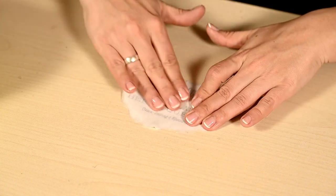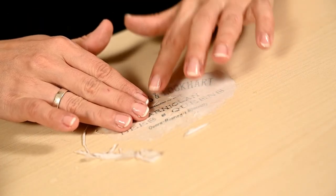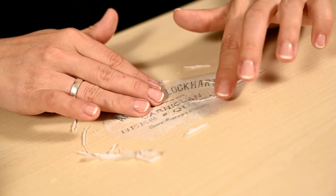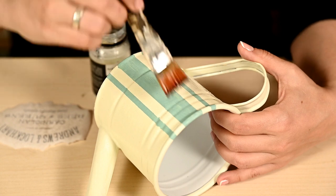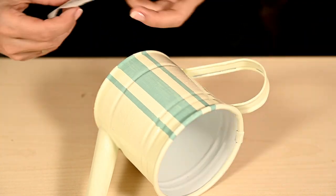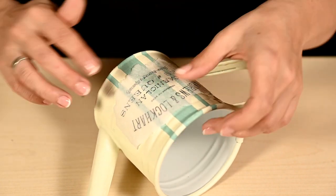After that I'm rolling the top paper layer off with my fingers until I have only a thin transparent film with the writing on it left. I'm applying more varnish onto the planter and attaching the film to it, and after that I'm pressing it well and rolling the rest of the paper off the surface.